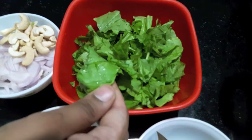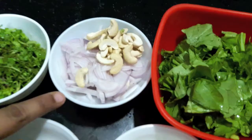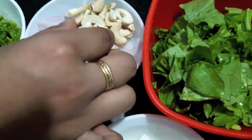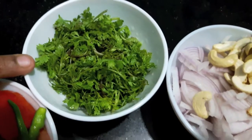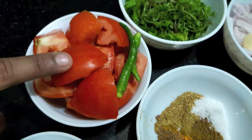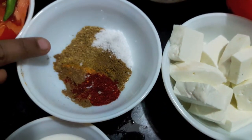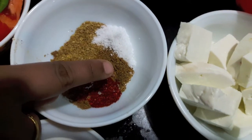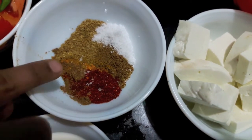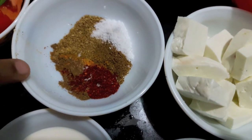For this recipe I have 10-15 leaves of spinach (palak), 1 small onion finely chopped, 20-25 cashews, 1 full cup of green coriander, 2 tomatoes, 2 green chillies. For the spices I have salt, 1 tablespoon of coriander powder, 1 tablespoon of cumin powder, half a teaspoon of red chilli powder, a pinch of turmeric, and half a teaspoon of garam masala powder.